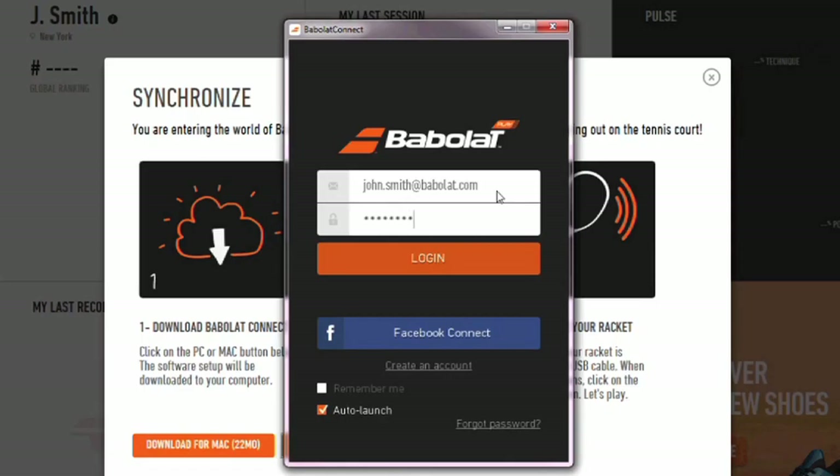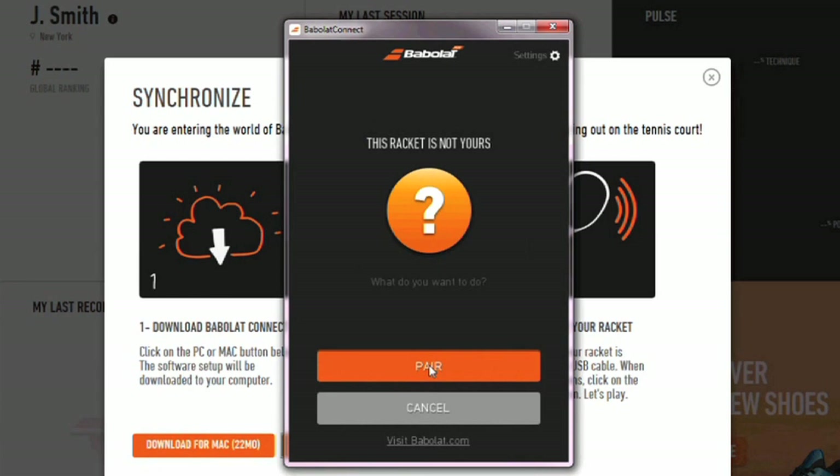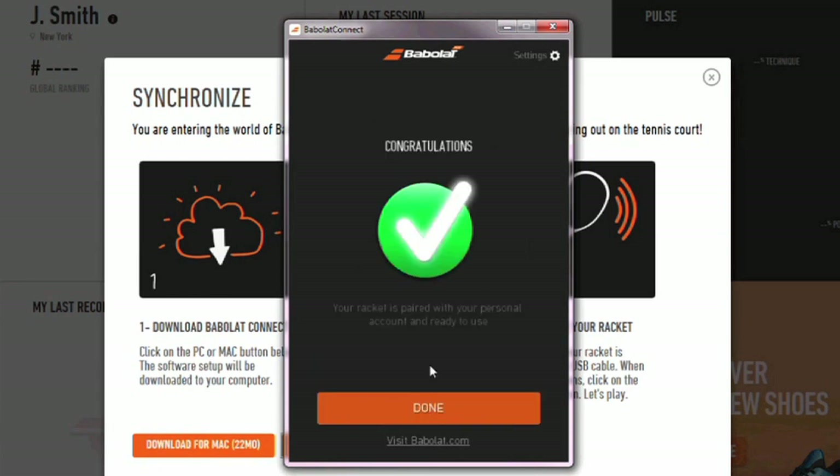Next, you will need to log into your account. You will then be asked to synchronize your racket. You can check your battery level as well. Once your synchronization is complete, a message will invite you to play.